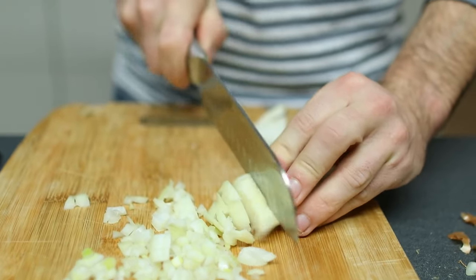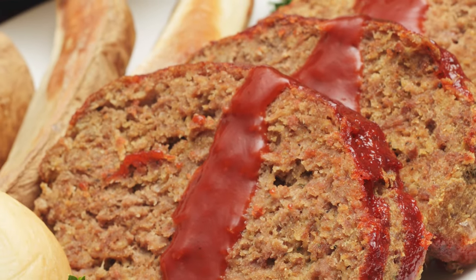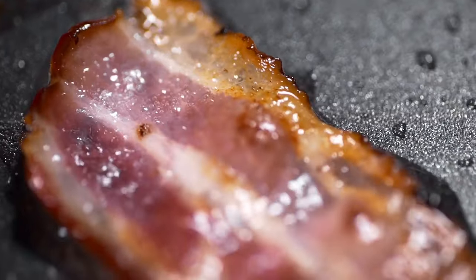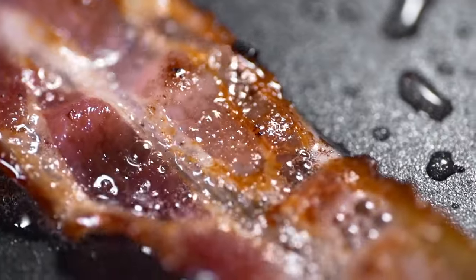Even if you add the onion soup mix, don't be hesitant to add some chopped sweet or yellow onions to the mixture as well. The onions will soften as the meatloaf cooks and provide another layer of texture to the dish. A handful of crumbled bacon added to the meatloaf mix also delivers some of the salty, meaty, umami flavor for which bacon is so beloved.